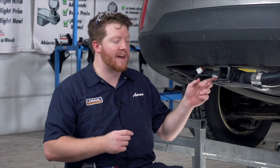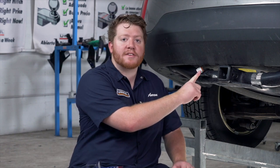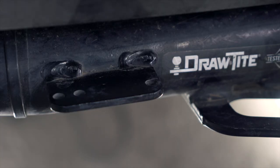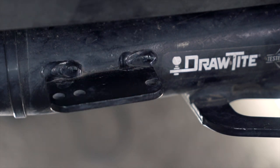Now when installing mounting brackets on your vehicle, there's a few things you want to watch out for to make installing it easier. First off, a lot of hitches such as Draw-Tite offer mounting plates that are already welded onto your hitch. On these plates, we already have the holes drilled that work with every single mounting bracket we offer here at U-Haul.